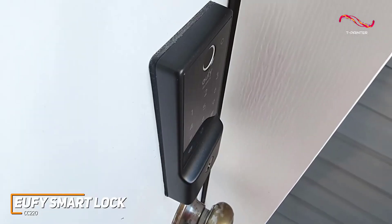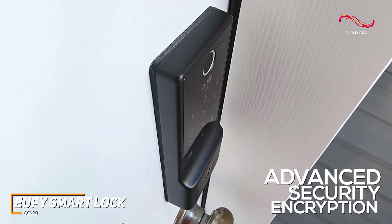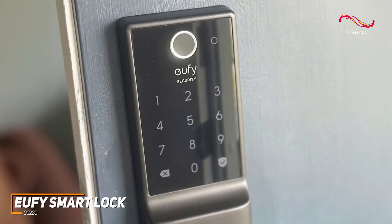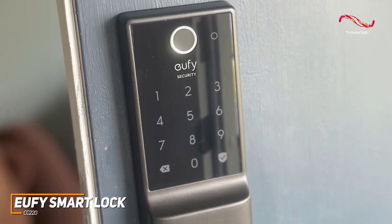The Eufy SmartLock CC220 has advanced security encryption, ensuring that your home stays protected against potential breaches. The auto-lock functionality adds an extra layer of convenience, automatically engaging the lock after a set time.